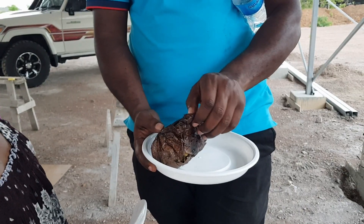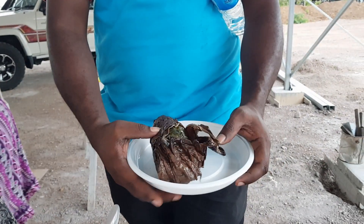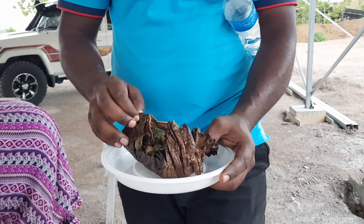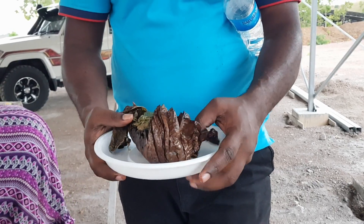That's the finished product of the bamboo. That's right. So that's the breadfruit leaves and these are greens in there.